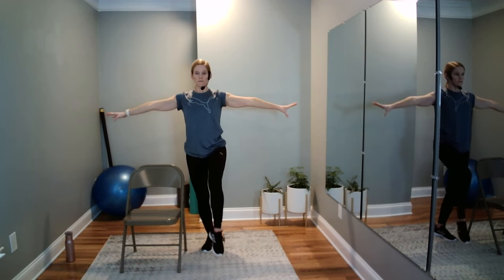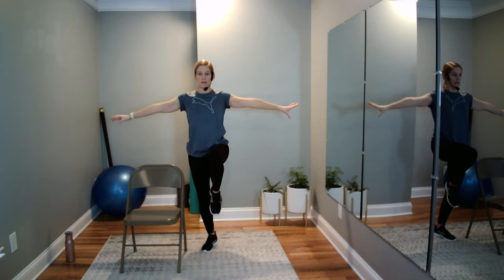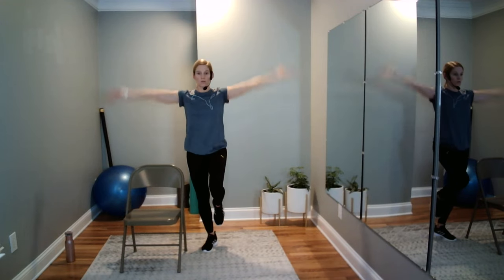Arms or no arms — your choice. One more level of sensation if you want it: knee, heel, knee — knee, heel, knee. One more time, and then we hold to finish — for three, two, and release. Good job, shake out that bottom foot.